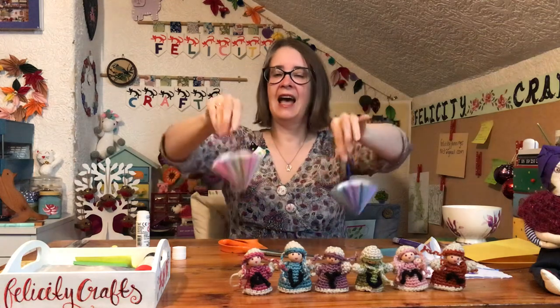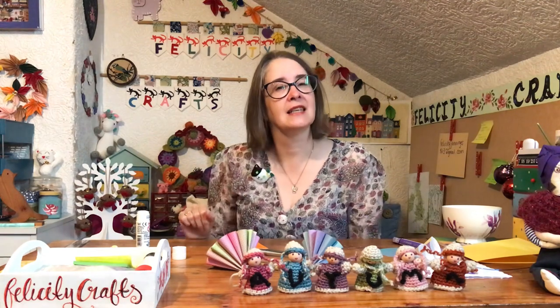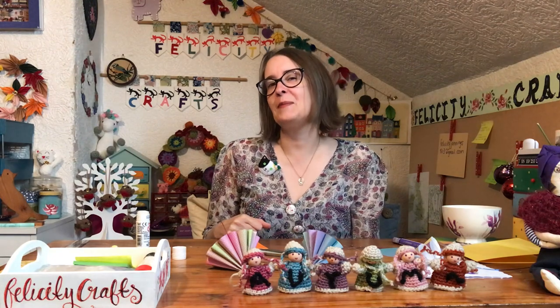I'll put a photo on for you to have a look at. We have got some little robins behind us on the tree because it won't be long until we're starting to think about Christmas crafts, and I'll see you soon for some of those. Bye!